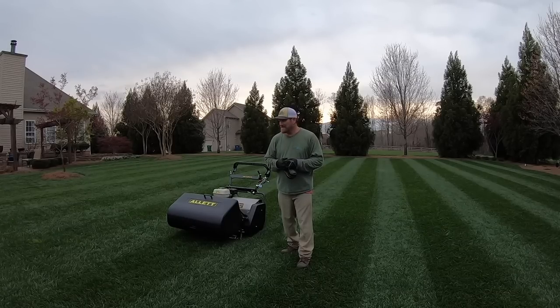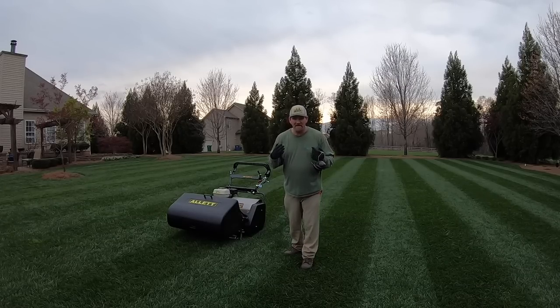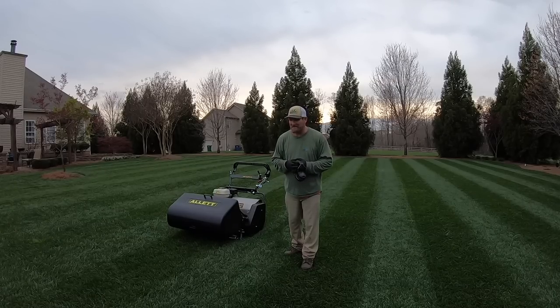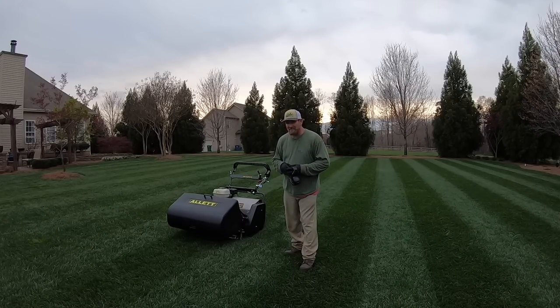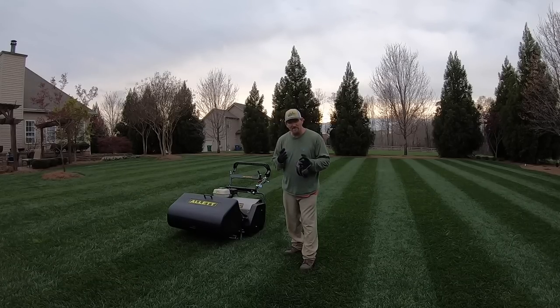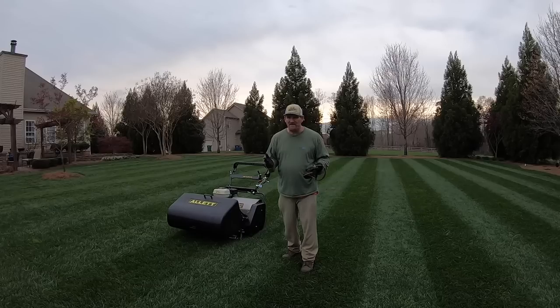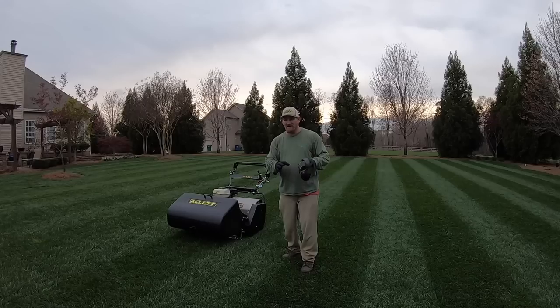Obviously these mowers are designed to cut low, and I can't cut my fescue that low — although I've got the fescue at the shop at an inch and it's doing just fine. This is somewhere around the two-inch mark; I dropped it down a couple of notches from earlier. While it's still cool springtime and the grass is good and strong, I think I'm going to go down to an inch and a half and see the difference in quality of cut.